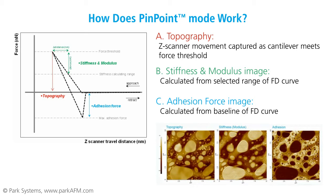In Pinpoint Mode, these data points are collected for each pixel in the imaging area and displayed as an image. The final result is a quantitative mechanical property distribution image of the multi-component polymer.